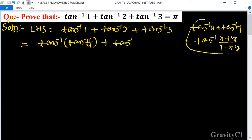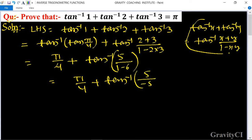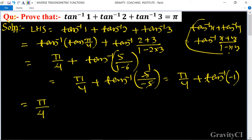So tan inverse (2 plus 3) upon (1 minus 2 into 3) gives pi by 4 plus tan inverse 5 upon (1 minus 6), which is equal to pi upon 4 plus tan inverse 5 upon minus 5, so pi by 4 plus tan inverse minus 1.